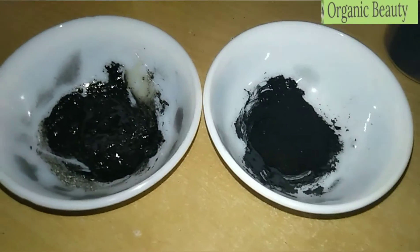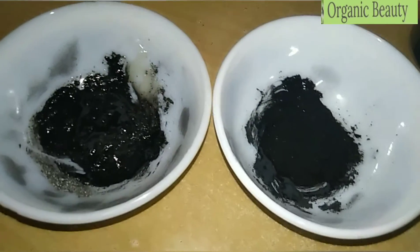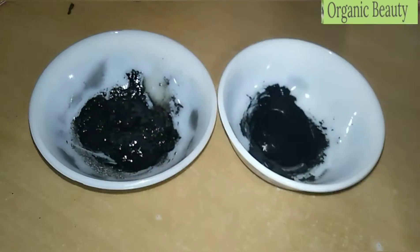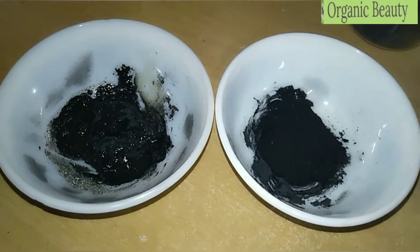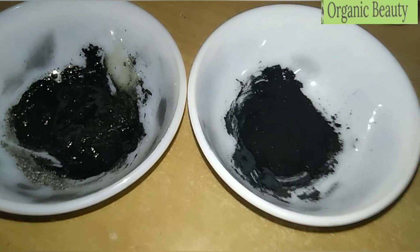As you are watching, we have two bowls here. As I said in a previous video, I have made charcoal powder. If you haven't seen it, please go and see that video — it is very easy to make and it's free.